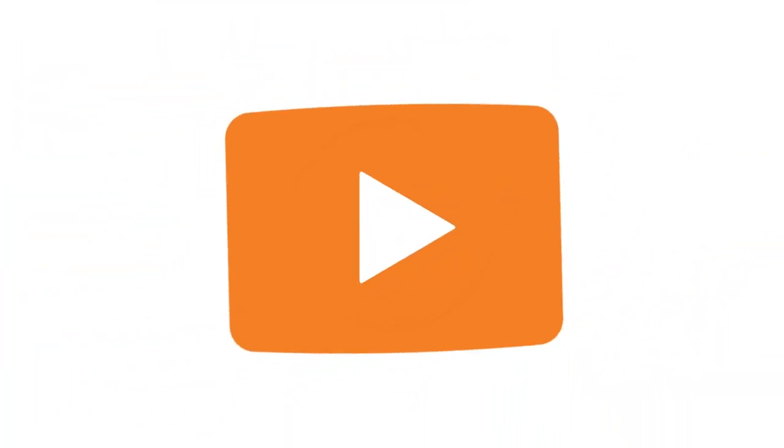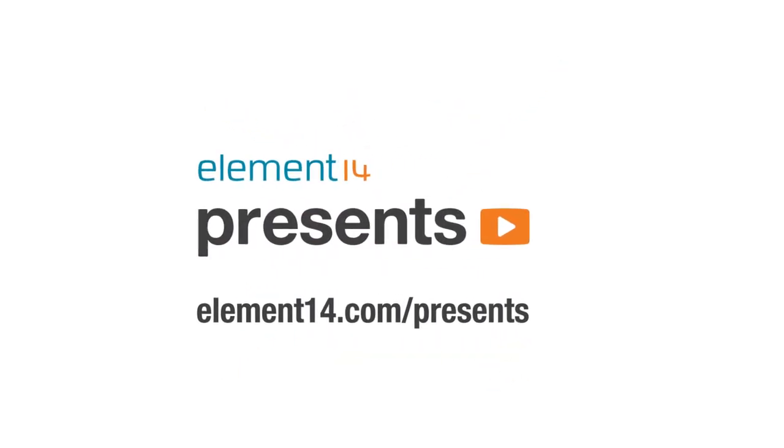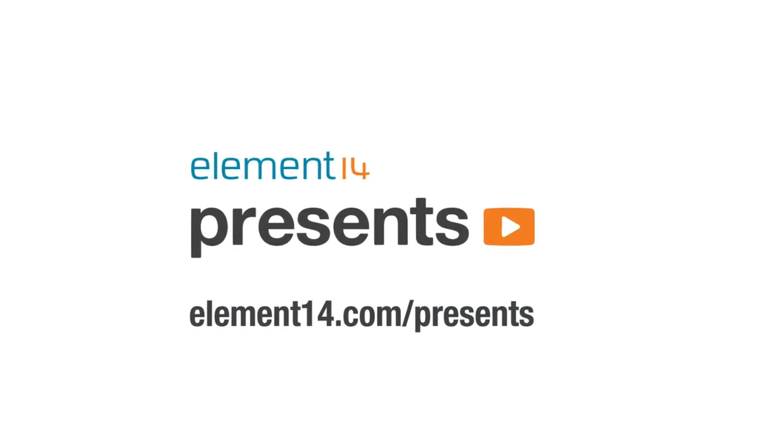The following program is brought to you by Element 14, the electronics community where you can connect and collaborate with top engineers from around the world. Join now at element14.com/presents. Hi, and welcome back to The Learning Circuit. Accelerometers are an extremely useful sensor that can be found in a ton of things used in everyday life. In this video, I'm going to make a project that shows some of the ways accelerometers can sense movement.